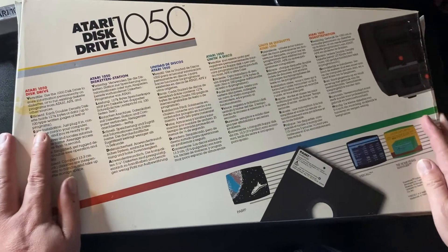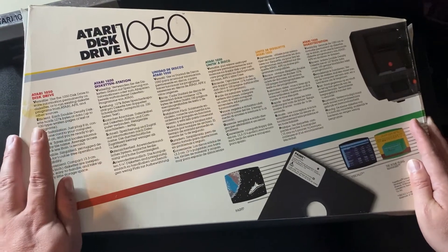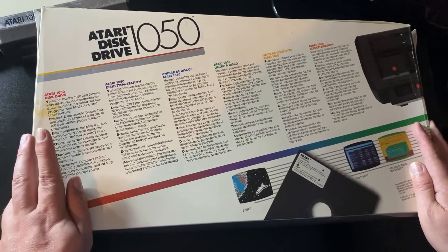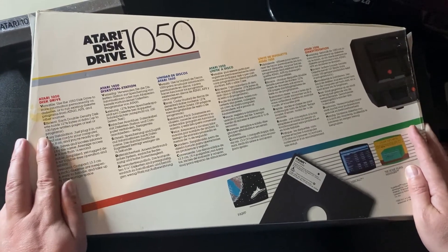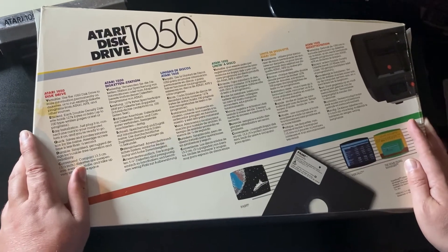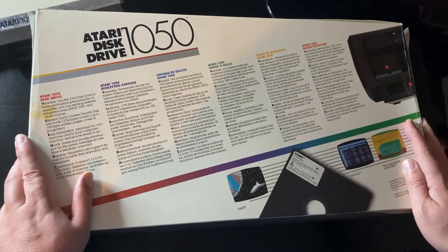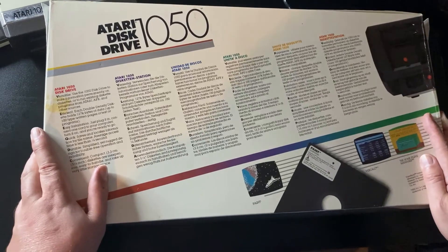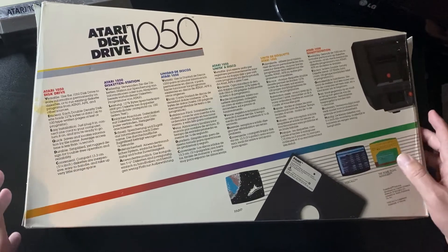Many people who bought an Atari computer wouldn't have bought anything else apart from a few game cartridges. If you're in the UK, most people had access to a cassette unit and quite a large variety of games that could be purchased. But if you didn't have a disk drive, you were really limiting your options. If you are using real hardware today, I really recommend getting hold of a disk drive — it will really change your perspective on your Atari computer and opens up a whole new world of opportunities.